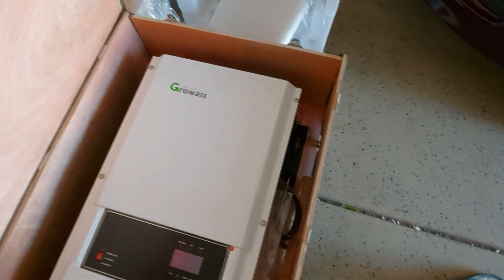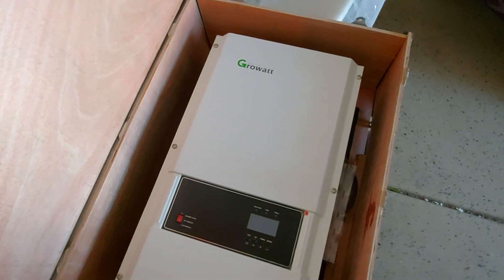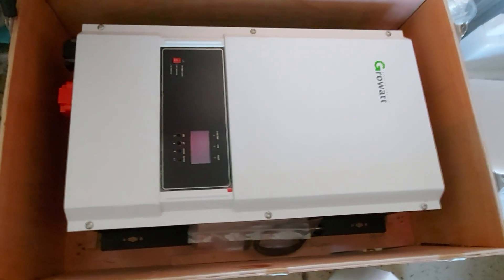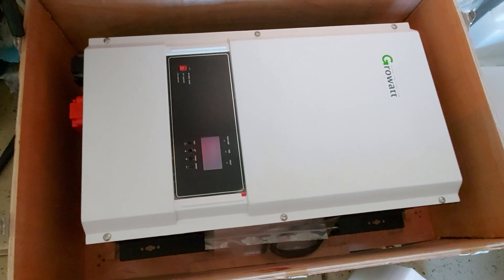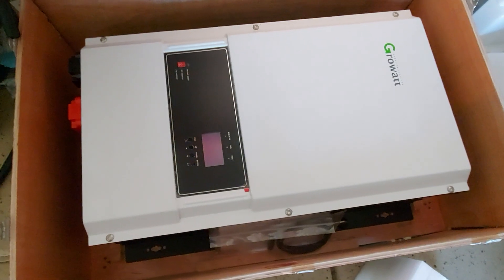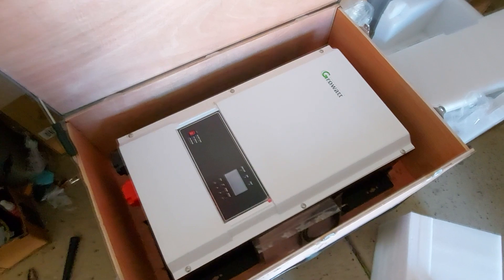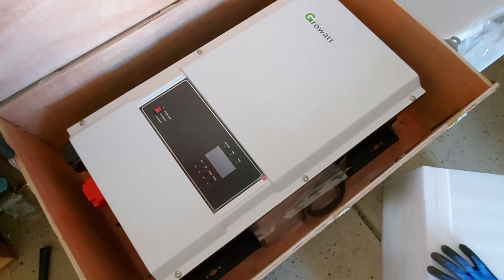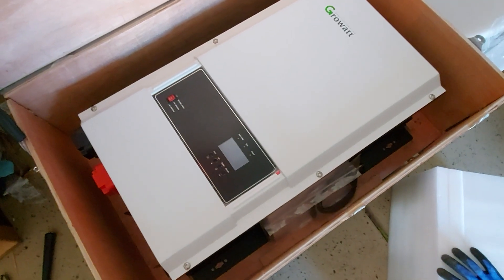I think I'll just keep it at nine or ten kilowatts and not make the system too big. Anyway, this is just a preview — once I install the solar I'll make a full installation video and film as much as I can. If you want to see the updates on my new solar system, go ahead and hit that subscribe button with the bell notification and give me a thumbs up. Thanks for watching!